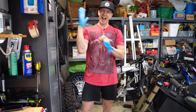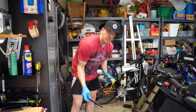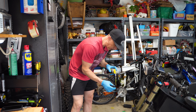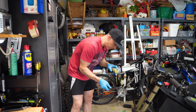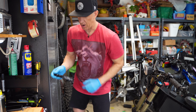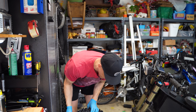Before I mount this up I'm going to put the old proctologist gloves back on and put a little white lithium grease on this just to make sure it's got enough lubrication where it's spinning. With dirt bikes you have to grease everything. My mountain bike knowledge isn't quite what it is with dirt bikes, but I can't imagine grease would hurt.